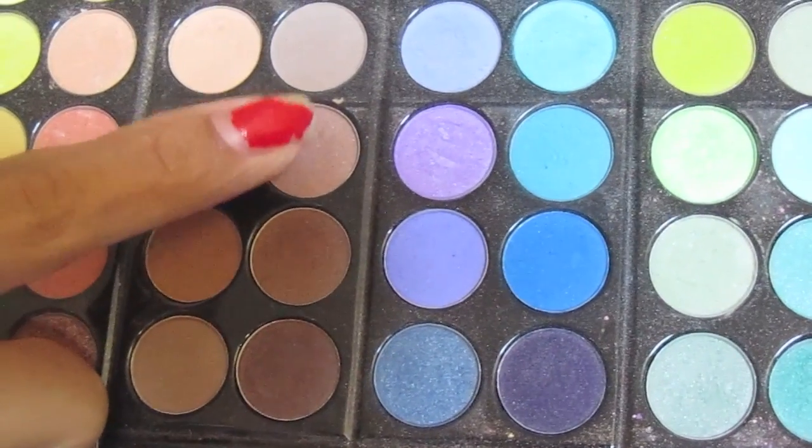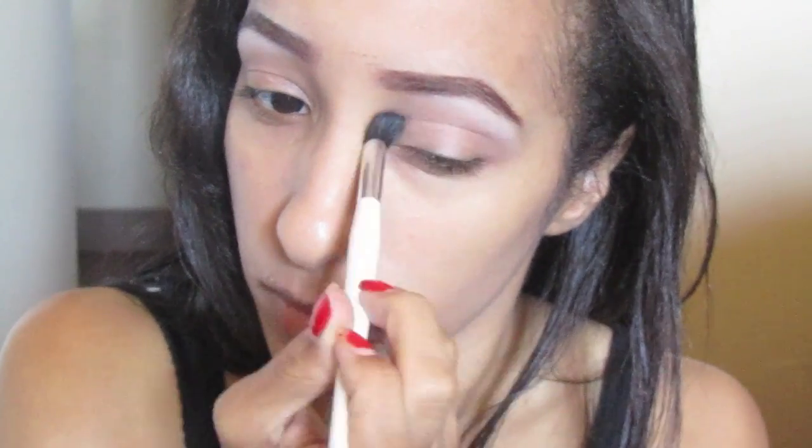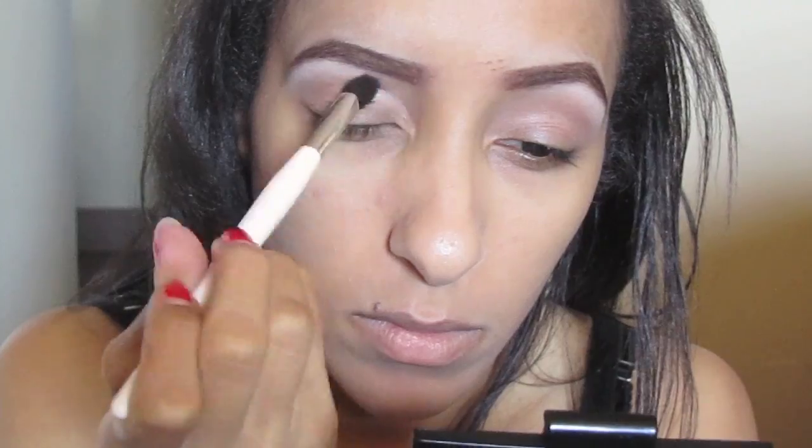Next, you want to take a matte brown with slight shimmer and peach undertones and place that in your crease with a soft blending brush. Be sure to bring that color towards the bridge of your nose and blend well.